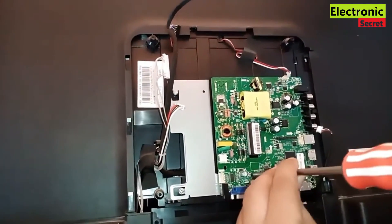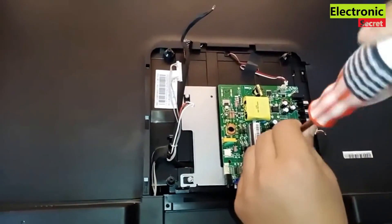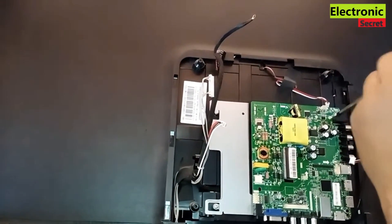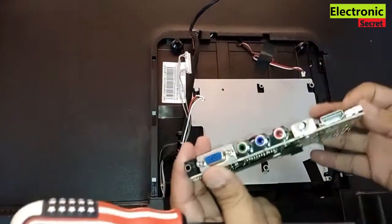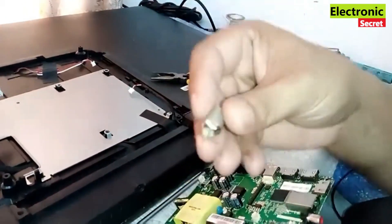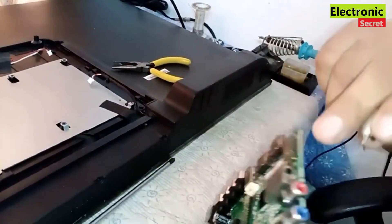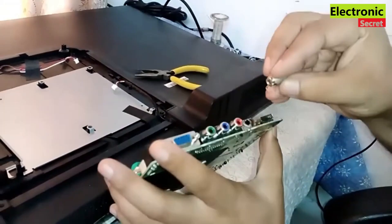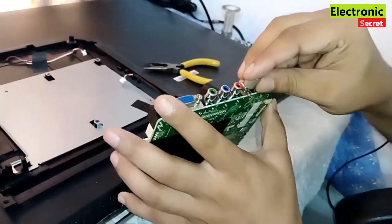Only a few things you will need to fix this. I have removed the main board — here you can easily see that the antenna pin is broken. I have got another one and I will fix it with the help of soldering.